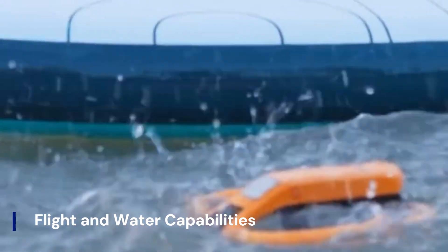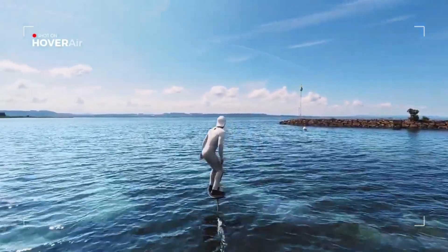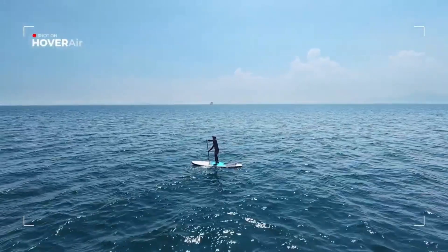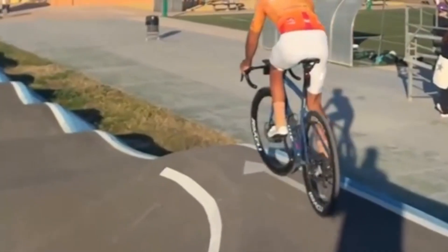Flight and water capabilities. Where the Hoverair Aqua truly shines is in its hybrid versatility. Designed for both air and near-water operation, it can hover steadily over lakes and rivers, capturing breathtaking views that traditional drones may hesitate to attempt. It comes with user-friendly flight modes such as auto hover, follow me, and orbit, giving even beginners a chance to capture dynamic content.